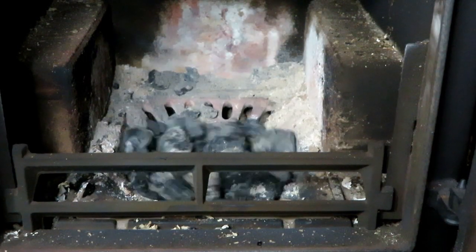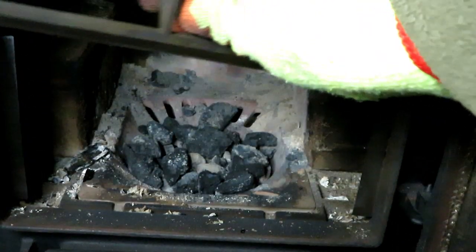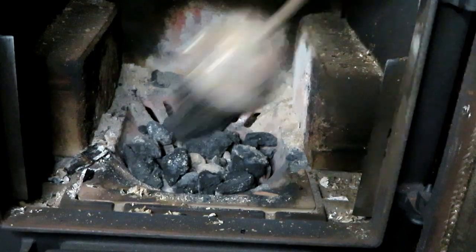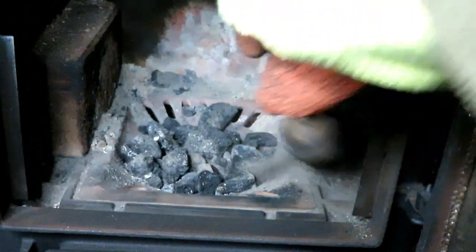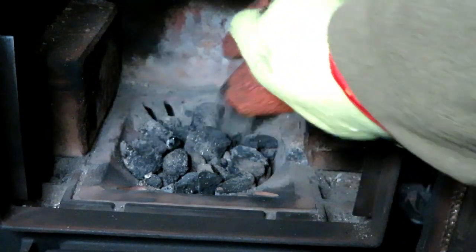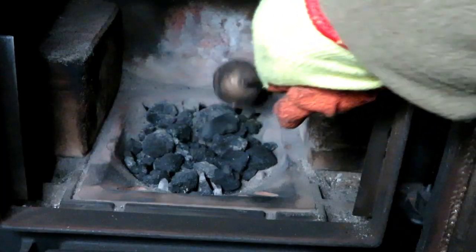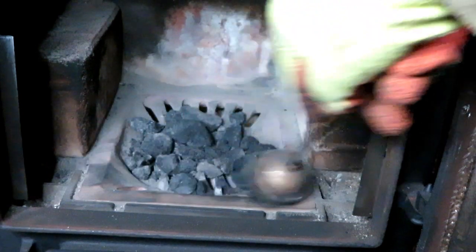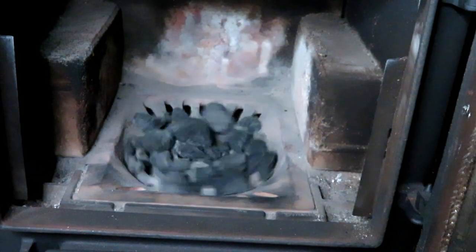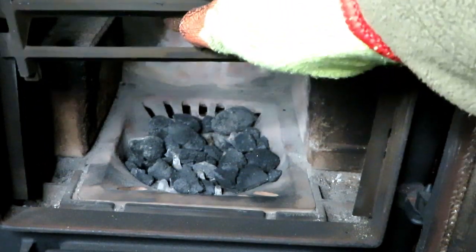This is called riddling the grate. I do also periodically clean the area around the ash pan, because a lot of ash does fall either side of the pan, but I don't do that every day — it's something I review now and again and clean as necessary. I'll leave these unburnt pieces in here and they'll burn through the next time I light the fire. Just give it another riddle. That's ready now for next time I light the fire.